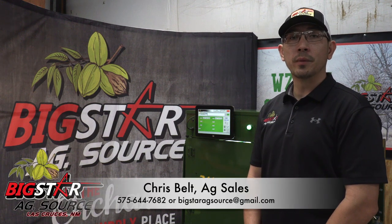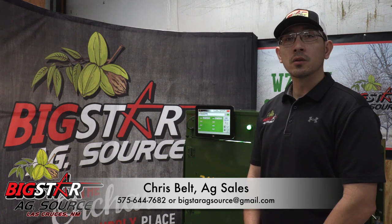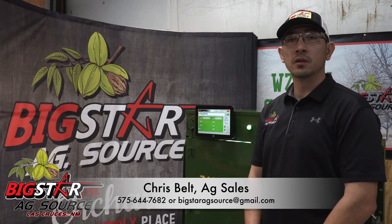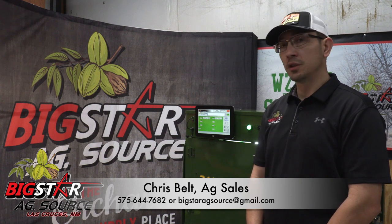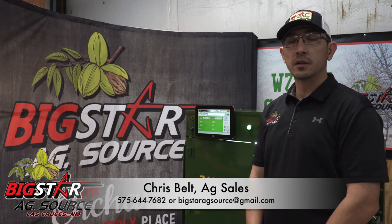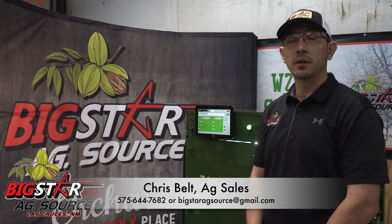Hello and welcome. My name is Chris Belt with Big Star AgSource located in Las Cruces, New Mexico. Alongside me is Roger Holt with Holt Consulting. We are here to unveil this new in-shell pecan sorter. Roger is going to go ahead and give us the details along with the amazing new design of this sorter, followed by a demonstration.